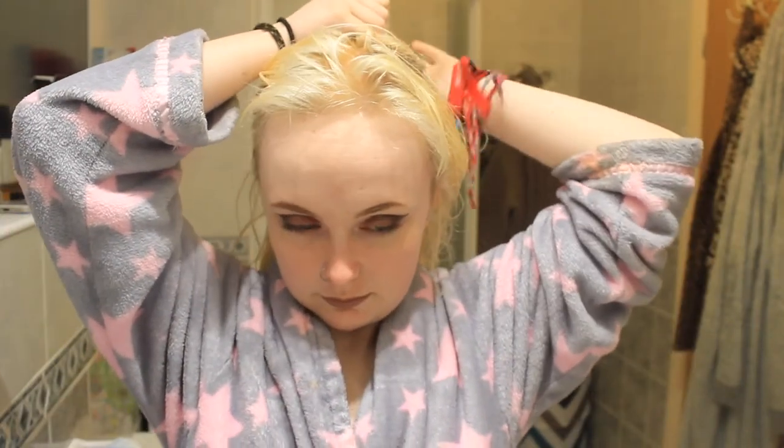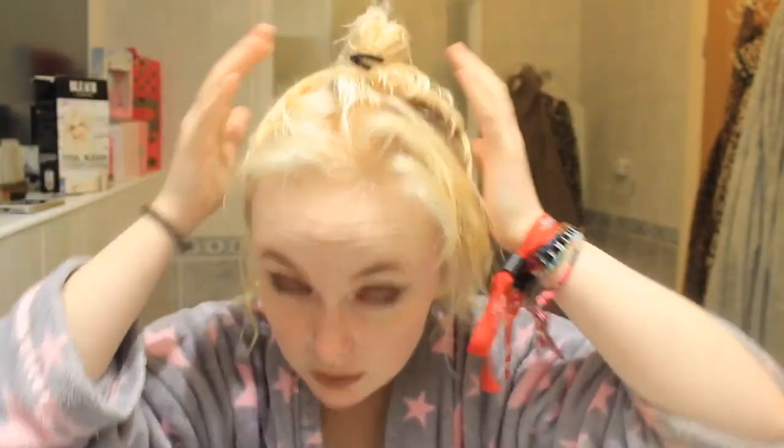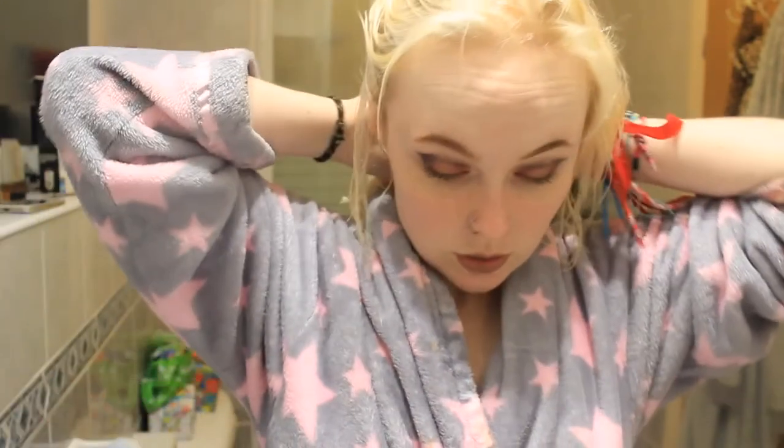I bleach bathed my hair again today, and just as my hair is getting back to nice condition, I've just ruined it again. For these types of colours, you kind of want to get your hair as close to white as you can, which is why I bleach bathed mine again today. It's still got yellow undertones, but it should be alright. If it isn't, you just keep dyeing it until it looks decent.